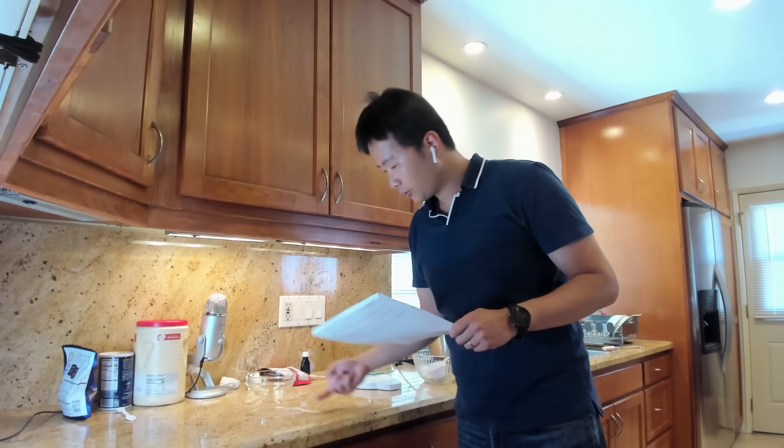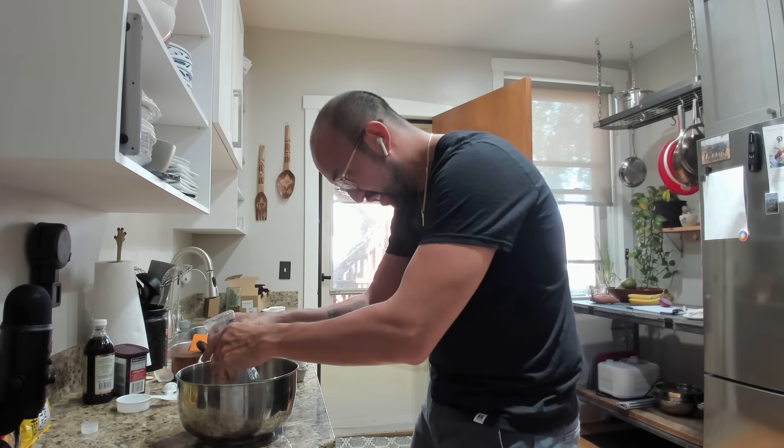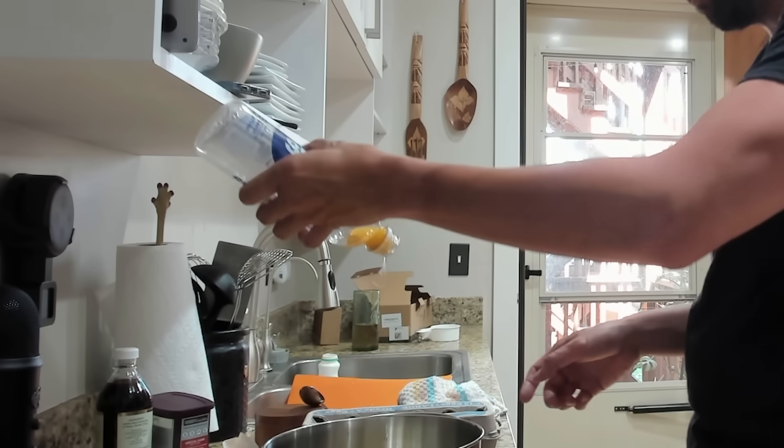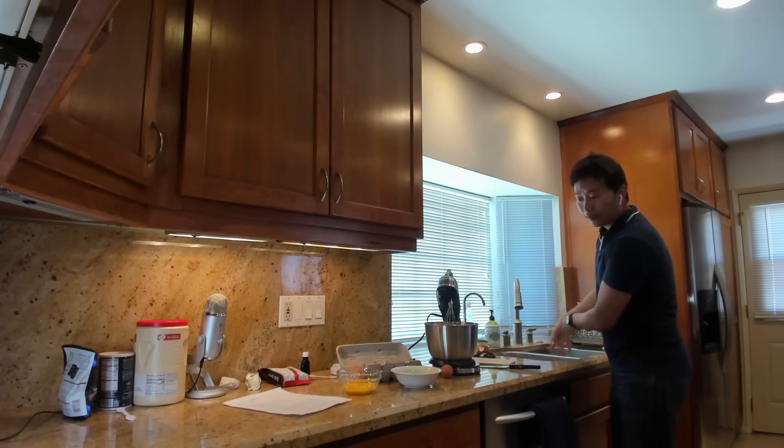What is the best way to separate the yolk? I'm going to use that method you always see in videos — I'll use one of these water bottles and just suction out the egg yolk. Oh, I think I got some yolk in there. Uh oh — this is our chance, Robin!